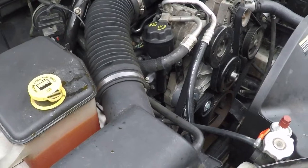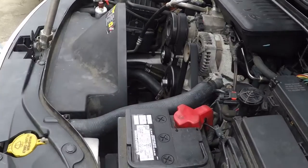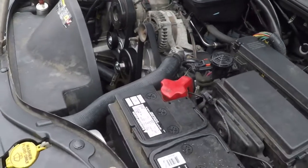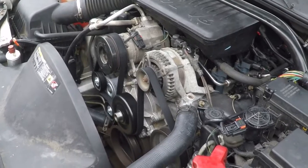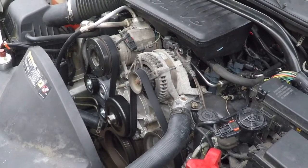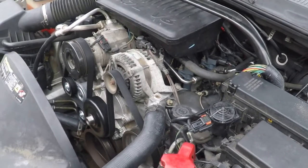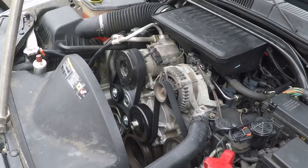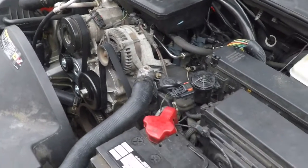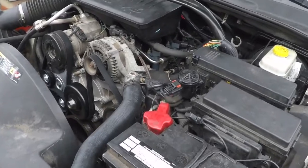Going to fire it up for you, let you see it and hear it. Not too sure how the audio is going to be with this thing running, but it's a runner, and it's smooth. Idles nice, about 600 to 650 RPM. It's running good. I've put about 20 to 25 miles on it driving it since we put it back together, and it runs really nice, drives really good.